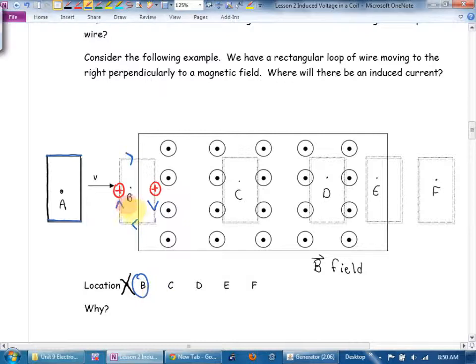If we got a current when only half the rectangular wire was in the magnetic field, you'd expect a bigger current when all of it's in the field. But let's check: both front and back vertical rods are in the field, both charges are moving to the right with the field out of the page. The front charge is forced down, the back charge is forced up. These are opposing, canceling currents — in fact we get no net voltage. I thought we'd get a big voltage there, but we don't.